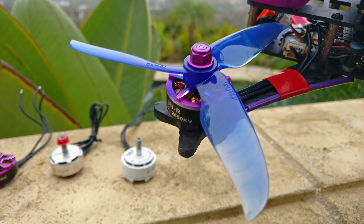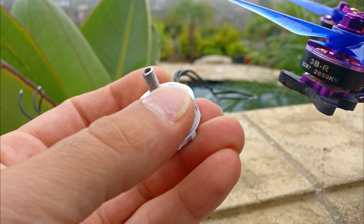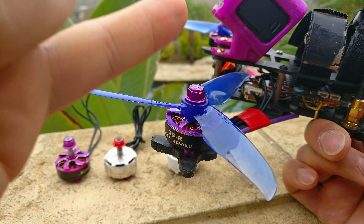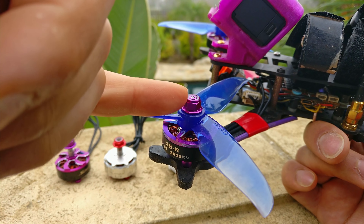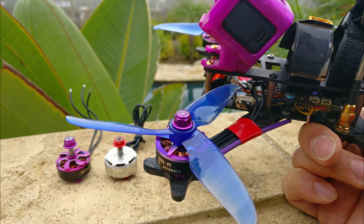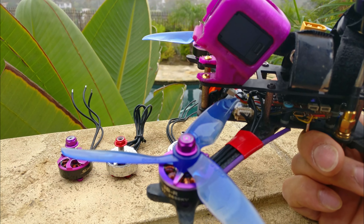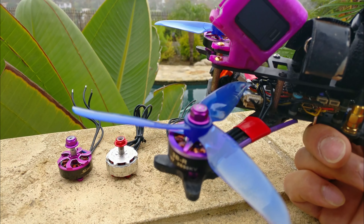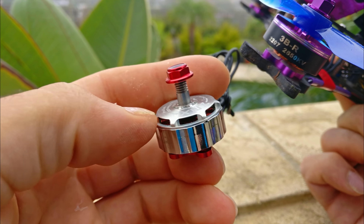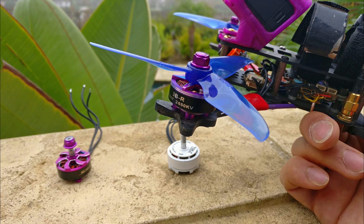The motor is a 2207 and weighs 34 grams with all the wire, which is one gram less than the AOK Fly 2306. Another thing these companies are doing, which I don't understand, is putting an aluminum shaft with a steel shaft in the middle and saying that's stronger. I have personally stripped a number of aluminum shafts regardless of alloy — 6061, 7075 — they all strip eventually. We all prefer one solid titanium shaft all the way through the motor. To all motor manufacturers: do that, don't do the composite shaft. I don't know why we're going backwards.